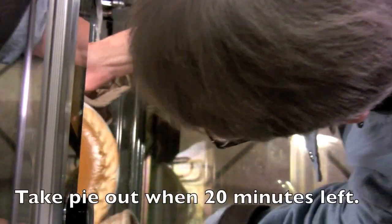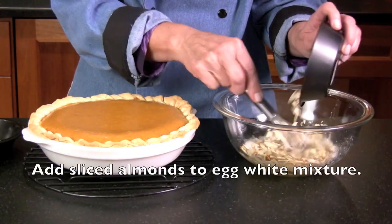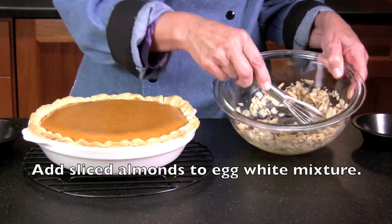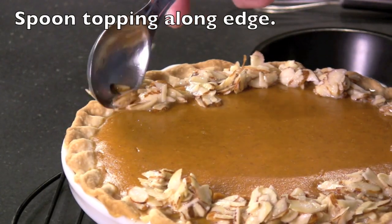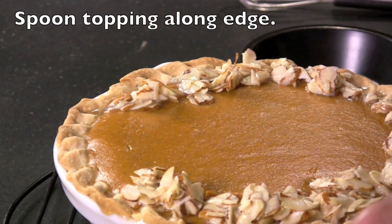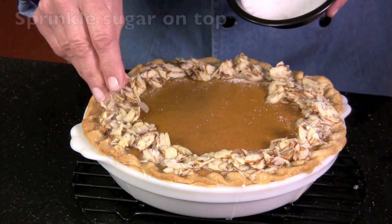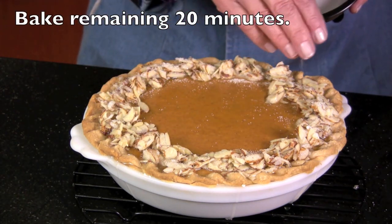Take the pie out of the oven when there's still 20 minutes left. Add 1 half cup of sliced almonds to the egg white mixture. Spoon the topping along the edge. Sprinkle sugar over the topping, and then bake for the remaining 20 minutes.